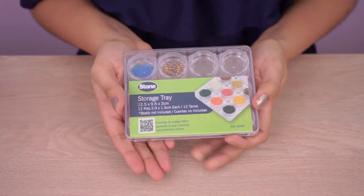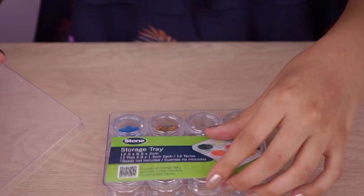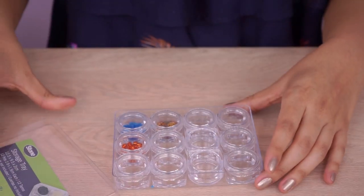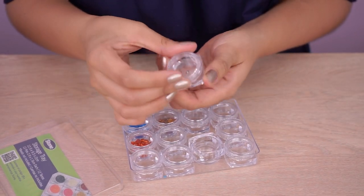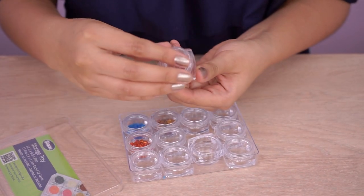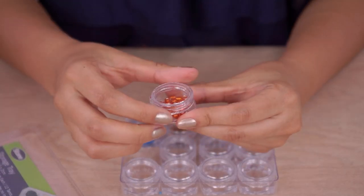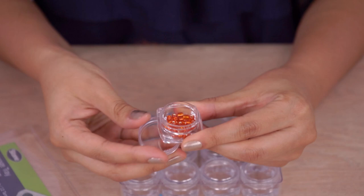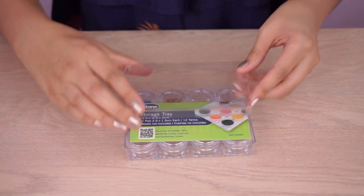Este organizador es en acrílico, es súper pequeñito, práctico de llevar. Tiene unas medidas de 12 por 9 centímetros. Y vienen estos frasquitos también en acrílico. Ideales para Miyuki, las personas que trabajan Miyuki. Entonces puedes tener todas tus mostacillas bien guardaditas sin que se te pierdan. Es súper práctico para que los lleves a todas partes.